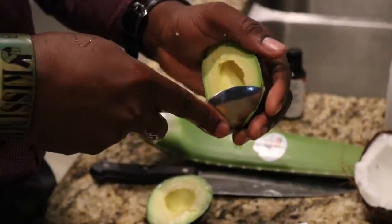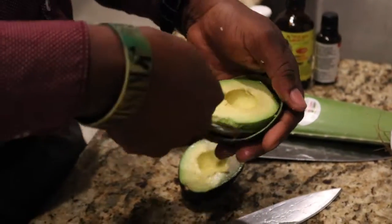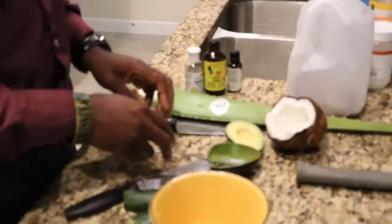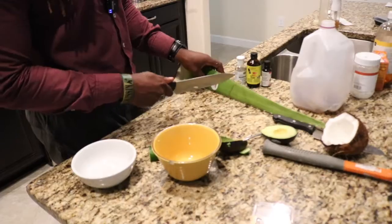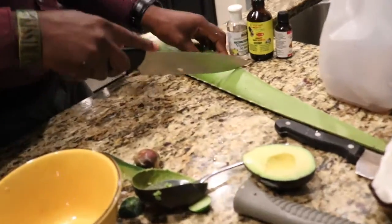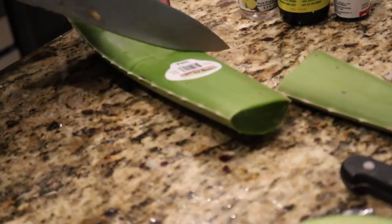Scooping out the avocado. The other half I will eat. And now for the aloe. We'll cut that off. You're cutting it and you're only going to use the gel portion of it.